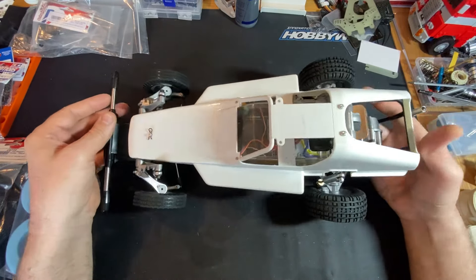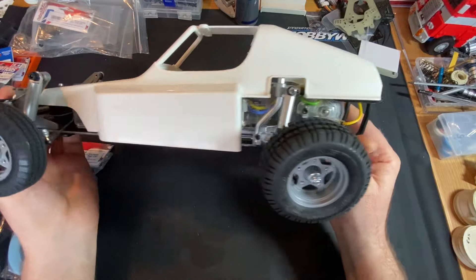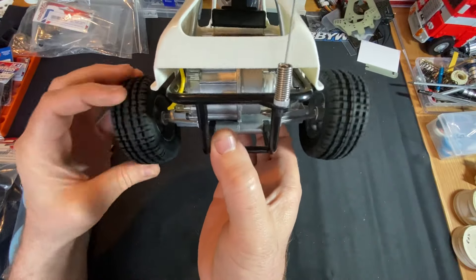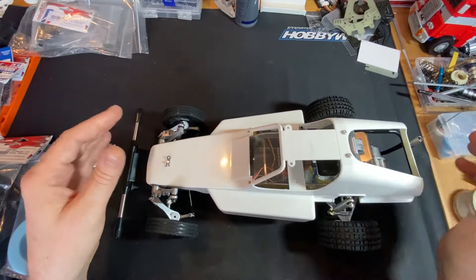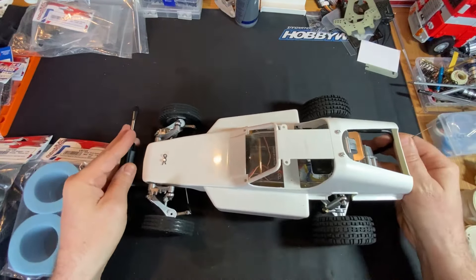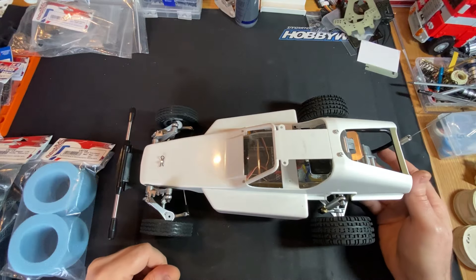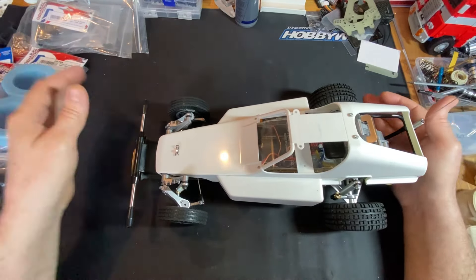Hi guys, thanks for checking out the Tamiya Rough Rider. If you saw my earlier video, this has basically just been built absolutely bone stock - no diff, standard everything. It's got the standard brushed silver cannon and brushed electrics, standard suspension which, for a car of this age, is surprisingly effective.